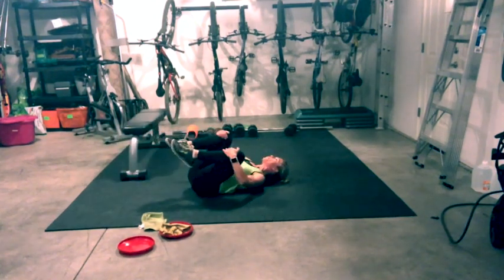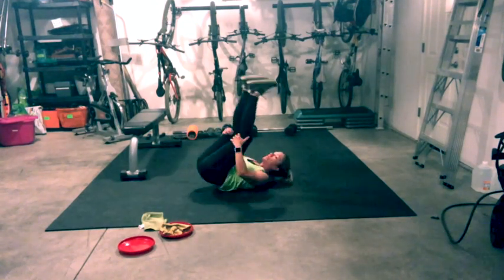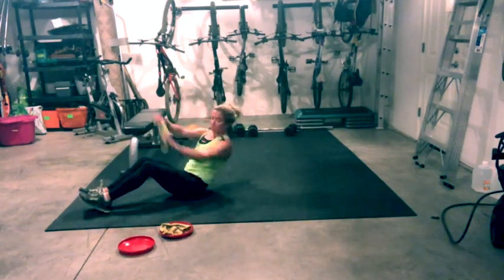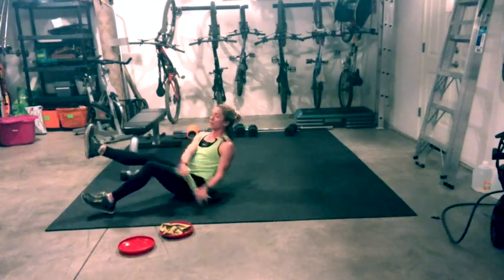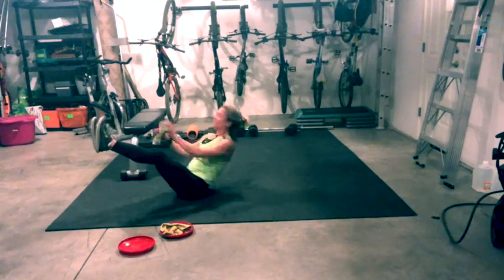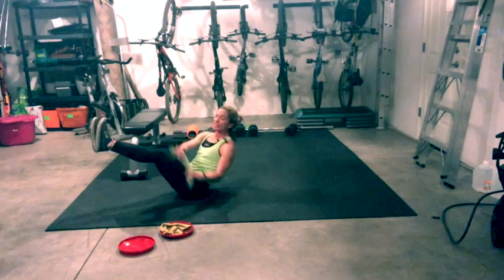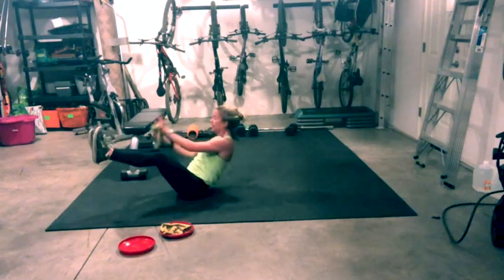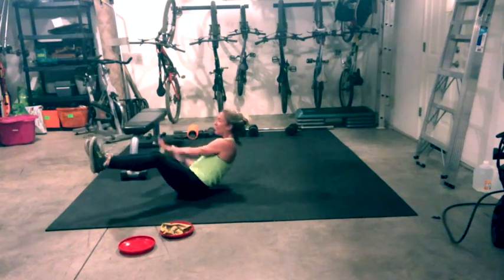Knees in, hug yourself. Rock and roll side to side, grab your hamstrings, find center, rock and roll to a seated position. Grab your towel or frisbee. Lift your chest, lean back — rush and twist, side to side. Level one: both feet on the ground. Level two: one leg. Level three: knees bent, both legs. Level four: straight legs. If you have one leg lifted, switch it. Hold it — don't let your body curve, stay lifted and strong.